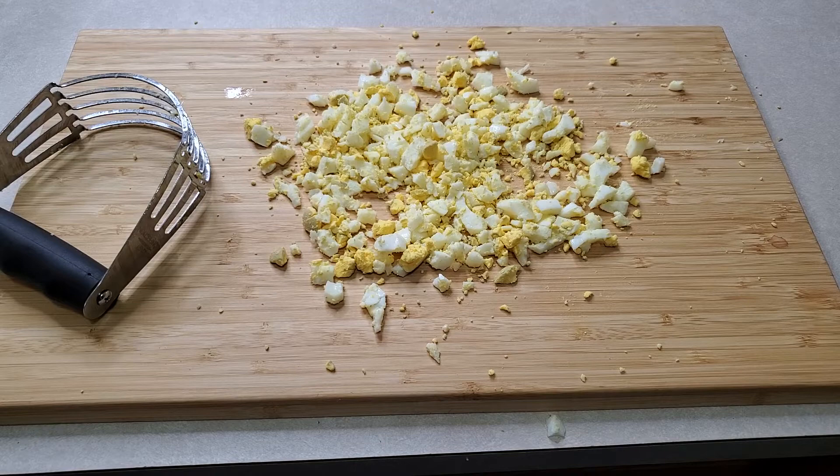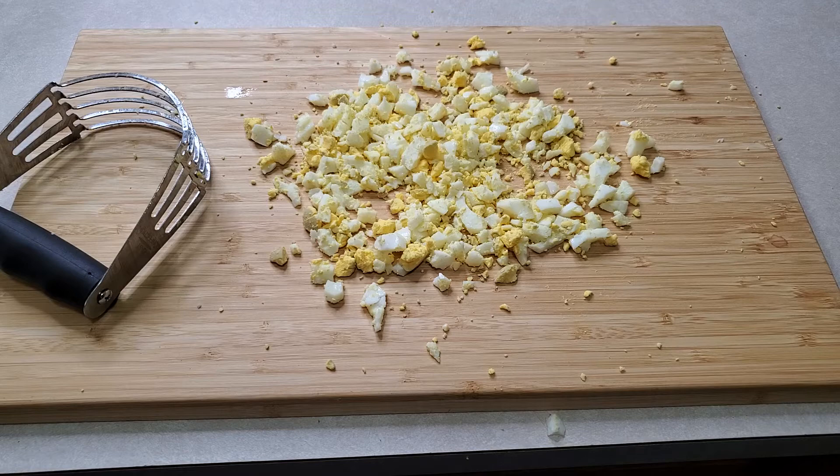In seconds you can literally chop up several eggs to make egg salad, potato salad, tuna salad, whatever you need your eggs for — even in your actual tossed salad or whatever salad you're making.